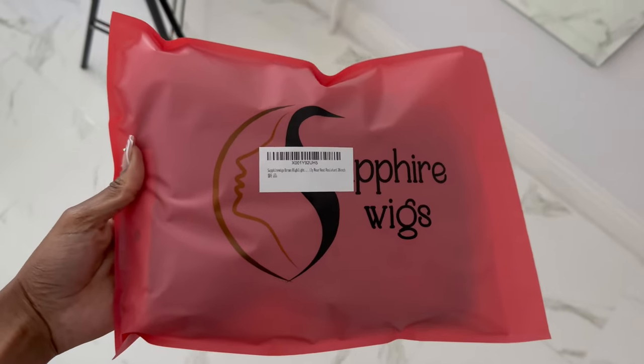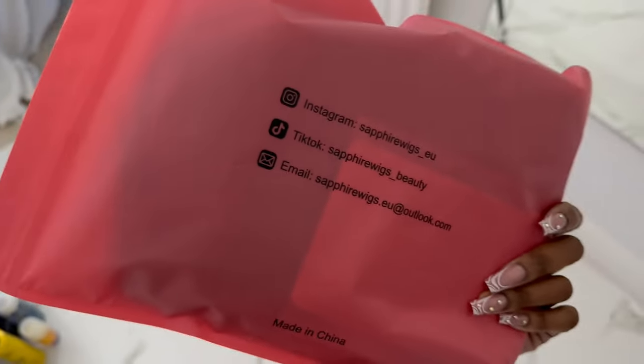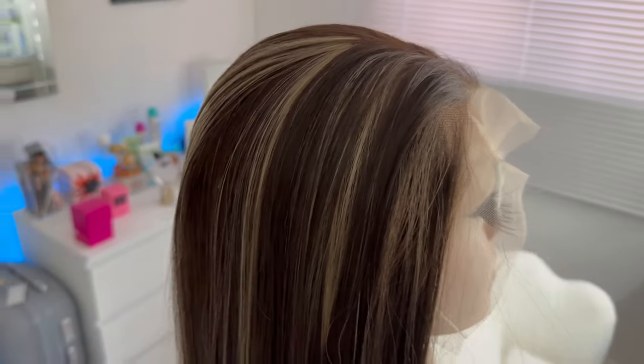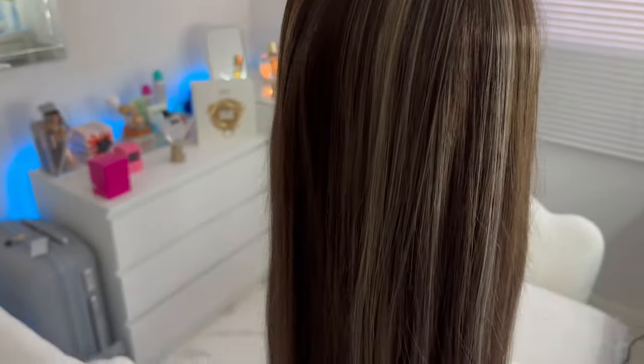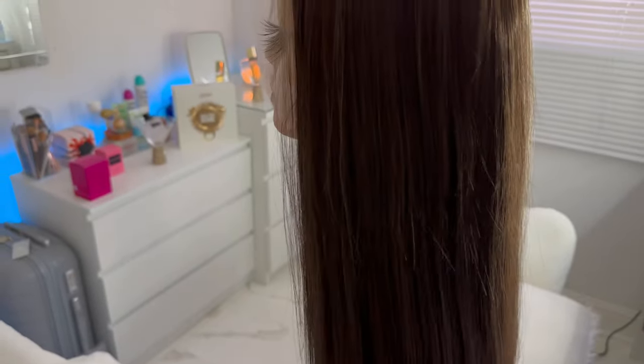Hi guys, welcome back to my channel! As you can already see, I'm gonna be installing and reviewing the synthetic hair. If you guys want to see how I install this unit and my thoughts on it, just keep on watching. This is the packaging that the wig arrived in and it's from Sapphire Wigs — you guys might remember I've done a review on them a few years back. Here is the wig; this is what it looks like — it is a 26-inch highlighted wig, and you guys can see the highlights running through. It's really pretty, so I'm excited to put it on and see how it looks on me.